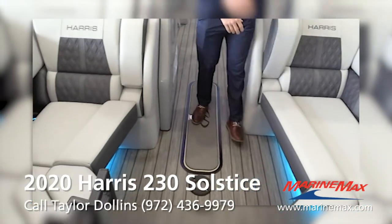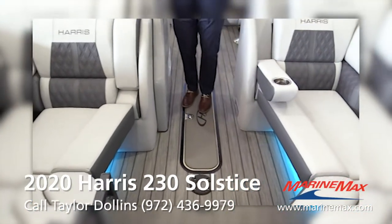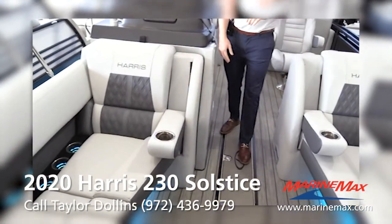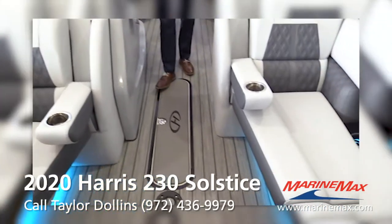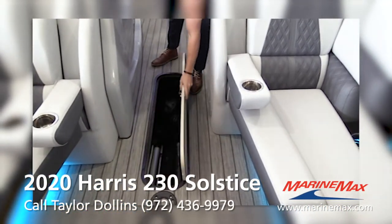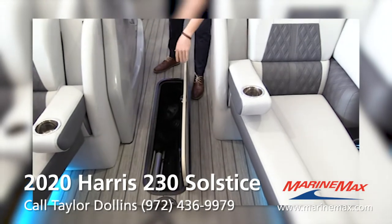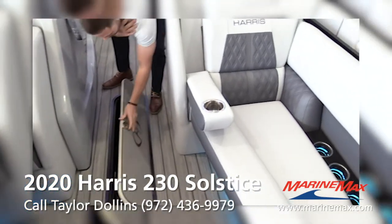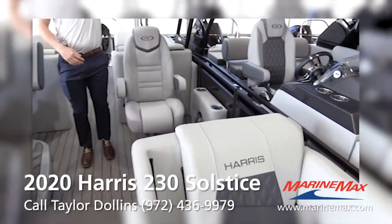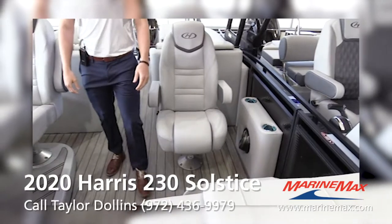JL audio system — this boat puts out a pretty loud sound, great stereo system. Drop-down armrest here. Really big ski locker, very nice for all your storage — your tables are down in there, some bumpers, all your stuff.